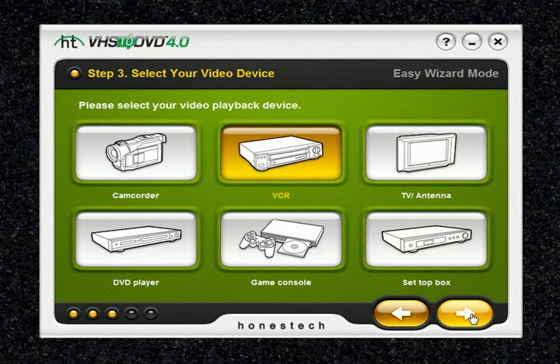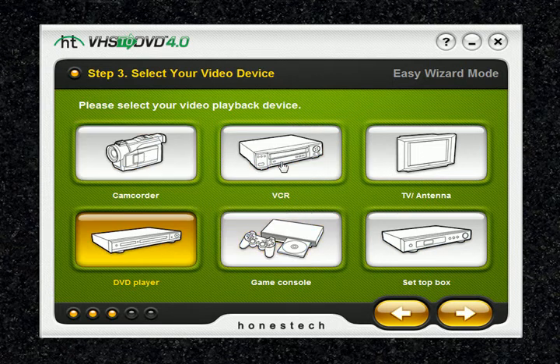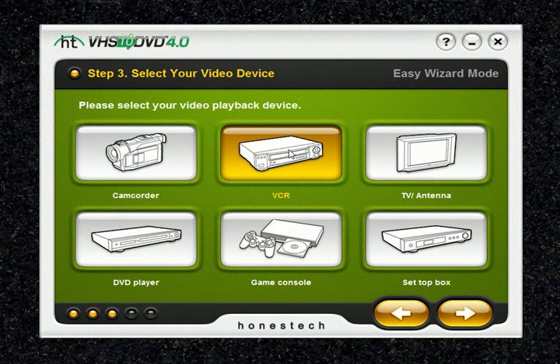In step 3, this is where you select your video playback device — for example, a VCR, camcorder, or DVD player. We're going to go ahead and select VCR. Once you've selected the device you're recording from, you'll go ahead and hit the next arrow.